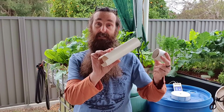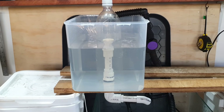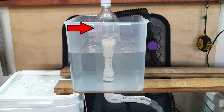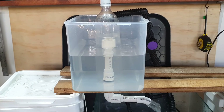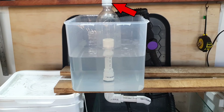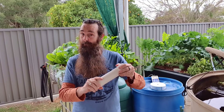Another reason why a siphon may not initiate may have nothing to do with water flow - it may be your bell itself. The cap may not be airtight. If it's not airtight, what generally happens is you may get a small slow siphon start, but it will break very quickly because as the siphon initiates it creates a little vacuum within the bell, and that will eventually suck enough air through the loose cap to break the siphon. So that's something else to look at if you think your water flow is fine.